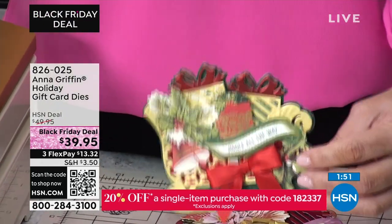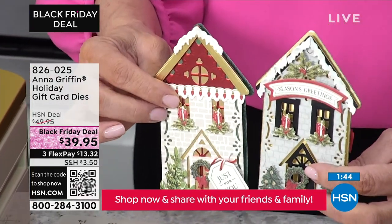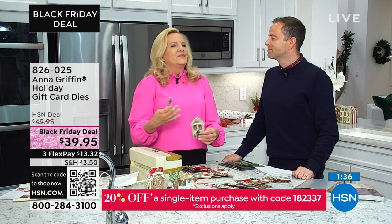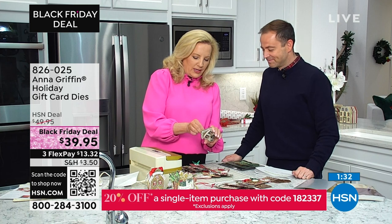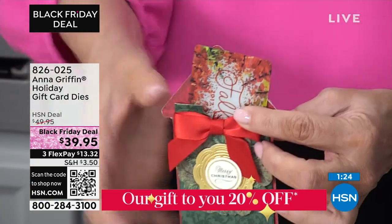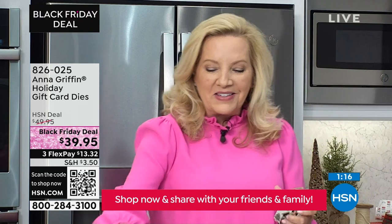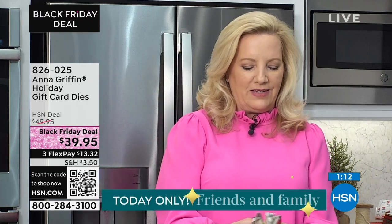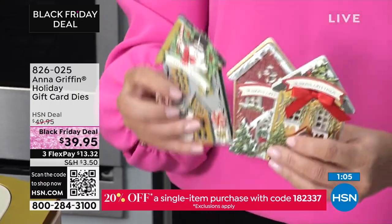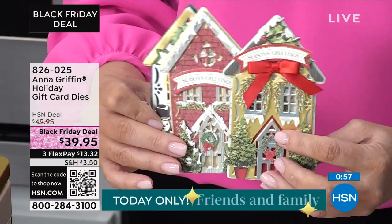Each one is unique — a color palette change, a paper change, texture, add ribbon, add a sentiment. We give you perfect tools to create the things you see on Pinterest or Instagram. Here's one with a gift card in it — it says 'fall,' a coffee one. Fits perfectly in the pocket every single time. Houses, sleighs, and stockings — we'd love to send this to you. It's $39.95 and is our Black Friday deal. Everything qualifies for the 20% off with our friends and family discount, code 182337.